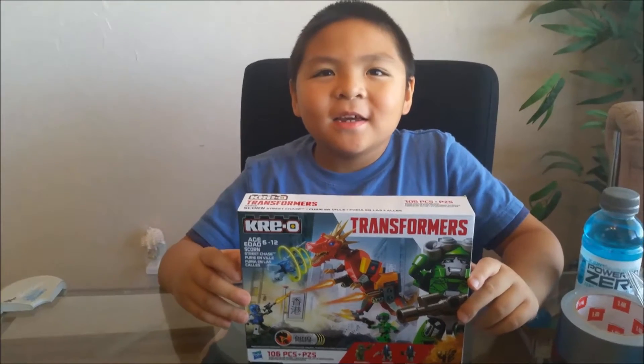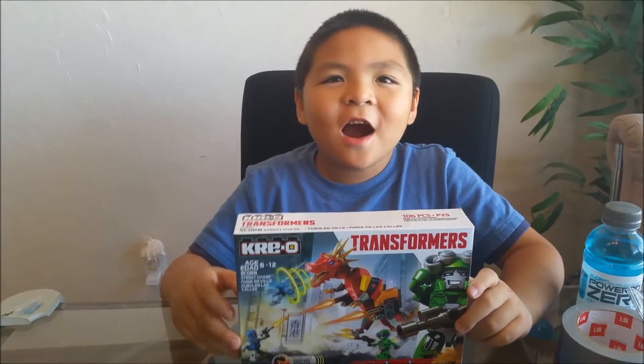Hi guys, this is me, Clark, and this is Clark ARK!